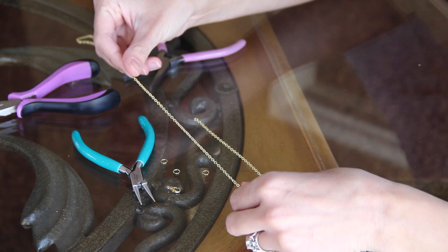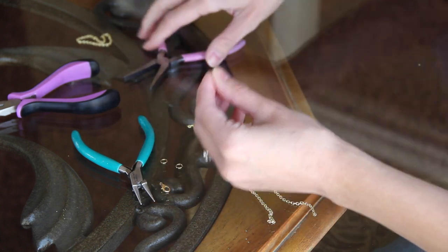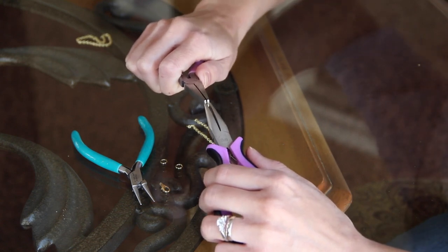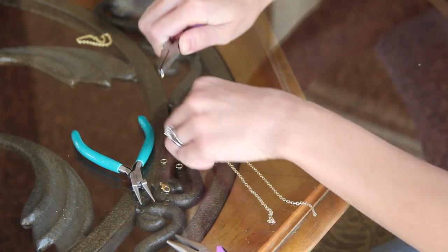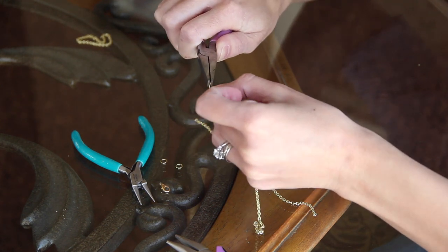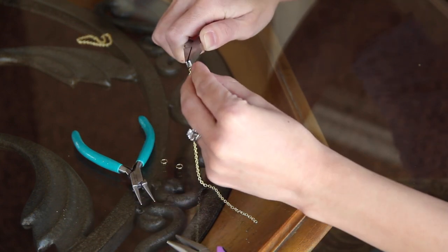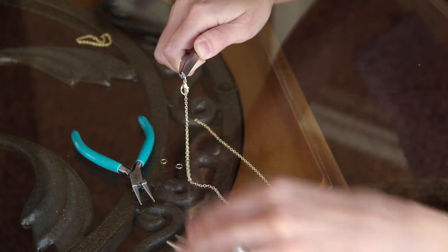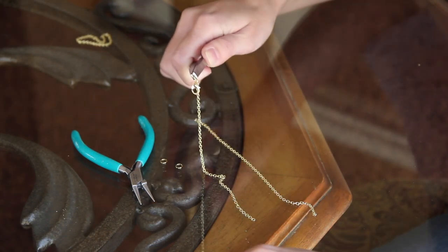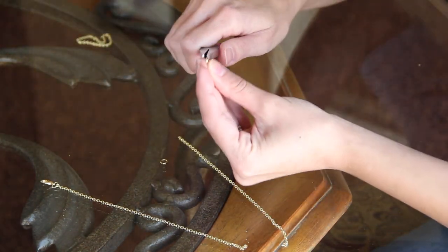Now that you have your chains cut, go ahead and grab your two seven-inch chains. Add a lobster claw closure to the jump ring on one of these seven-inch chains, and repeat on the next chain.